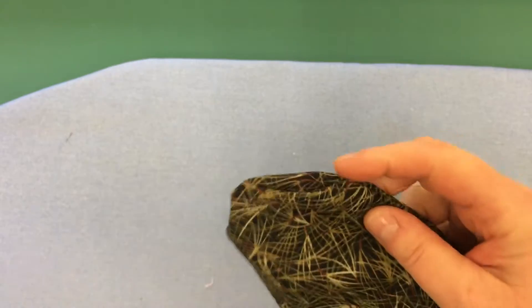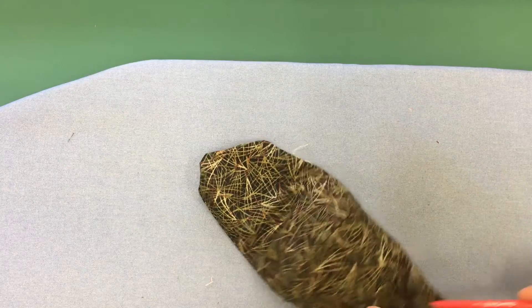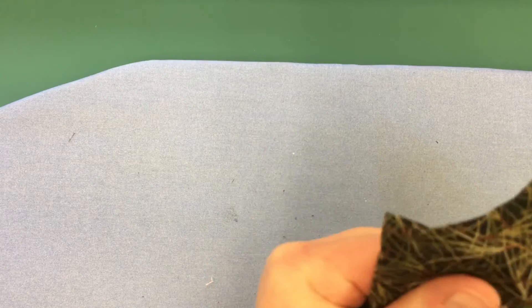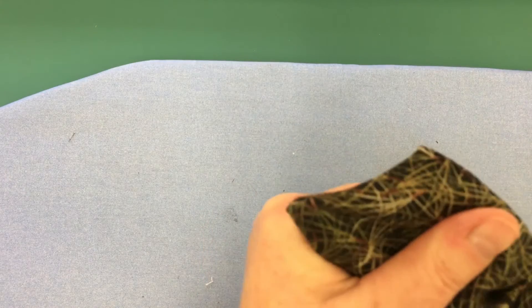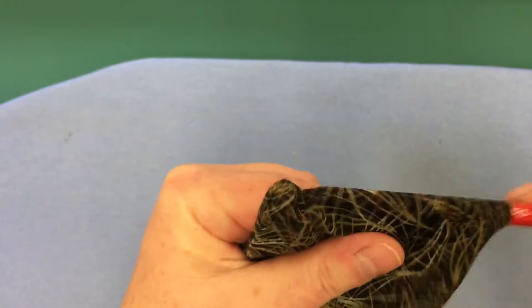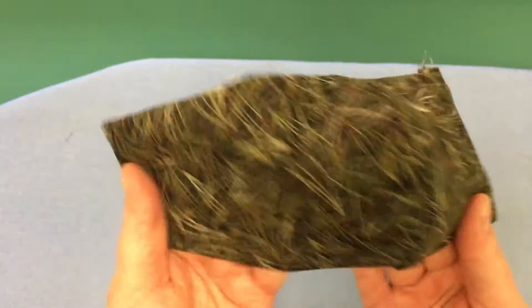Now to get out these corners, you can just take a pen, put it inside, and kind of poke out your corners so they're nice and square — this one too, and this one. It's looking good!